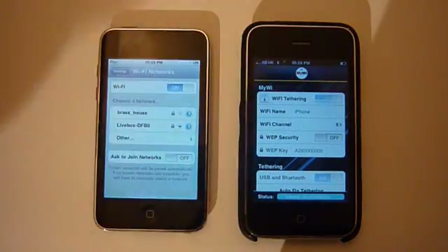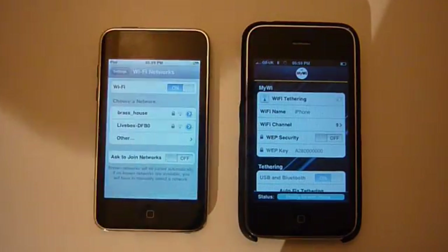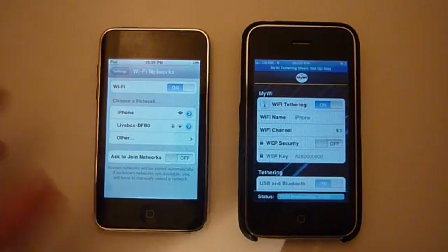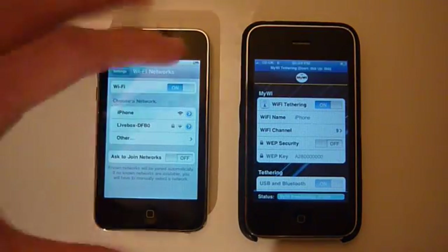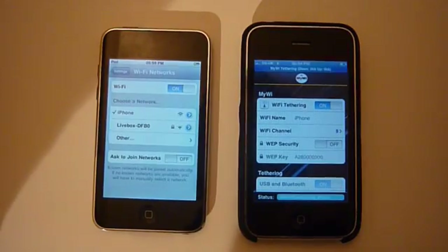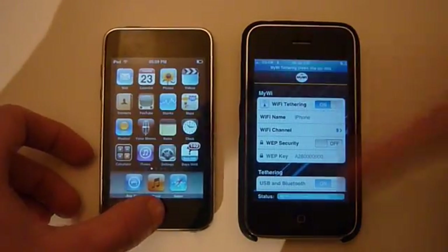Wi-Fi tethering on, and I change the name to iPhone — just that simple. The channel can be anything. You can have a WEP key if you want but I don't really care. As you can see it's tethering right here — it normally has that tethering blue indicator. So on the iPod Touch, iPhone shows up right there. Click on that and there you go — it's connected to the internet via this device.